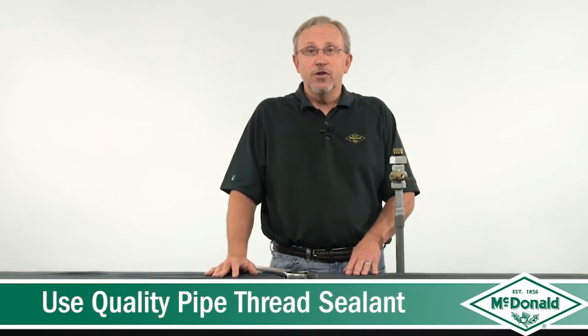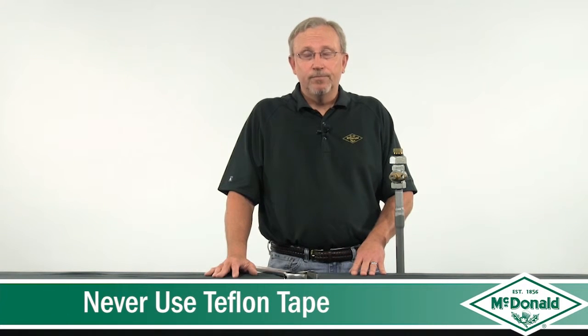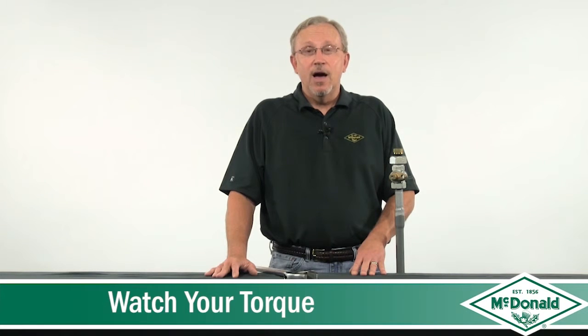To summarize, we've got five points. First, use a good pipe thread sealant. Second, never use Teflon tape. Third, never tighten across the valve. Number four, use a flat-jawed wrench when you can. And number five, watch your torque. I'm Tony Althaus and this has been a McDonald Minute.